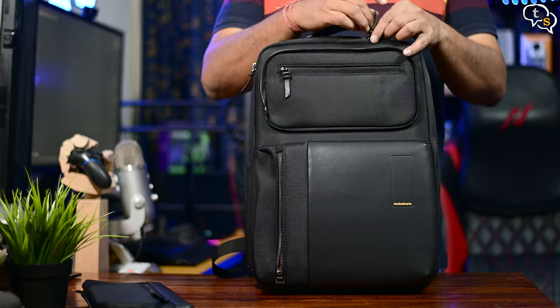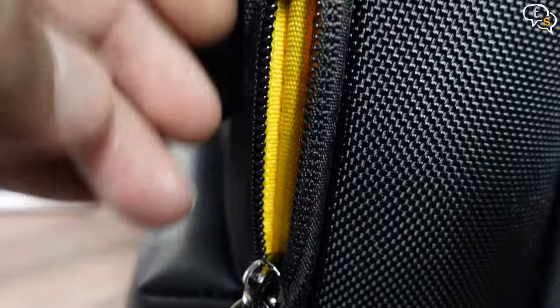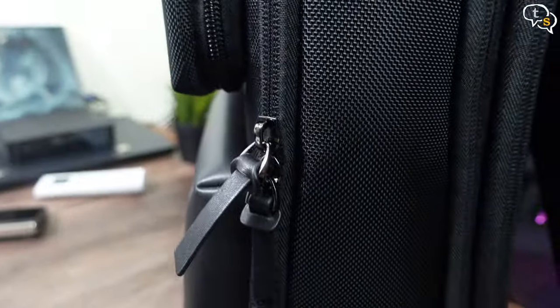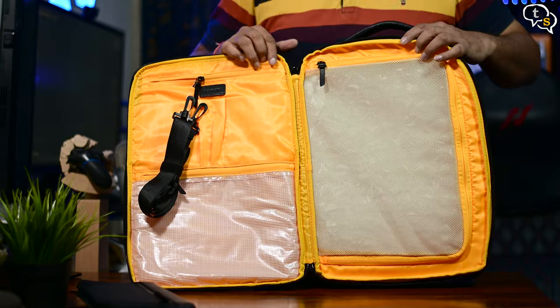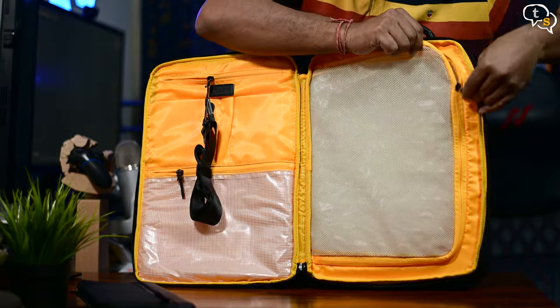Now for the front compartment — take a look at this zipper; it has a protective lip on it, helping with water resistance. Opening up the zips around the bag, it opens up wide, giving you easy access to the inside. This section is where you would pack your clothes or even bigger tech items.